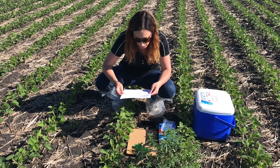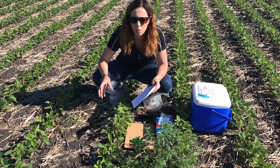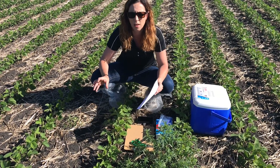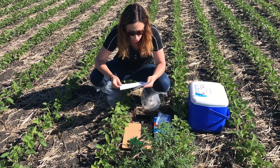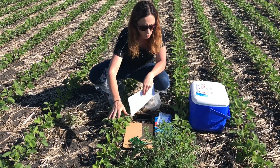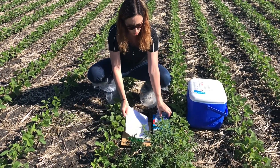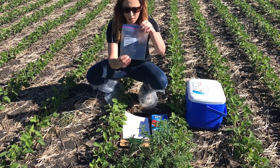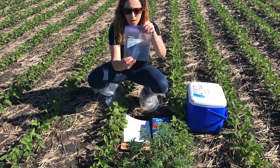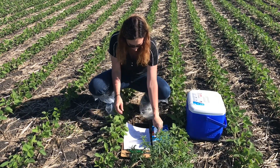Each kochia plant has to be sampled separately — don't put two or three plants together because they all have slightly different genetics. Collect the top two to three inches of each branch, a minimum of five to eight tips. Put that into a Ziploc bag that's clearly labeled with a date, GPS location, legal land description, and the RM name.